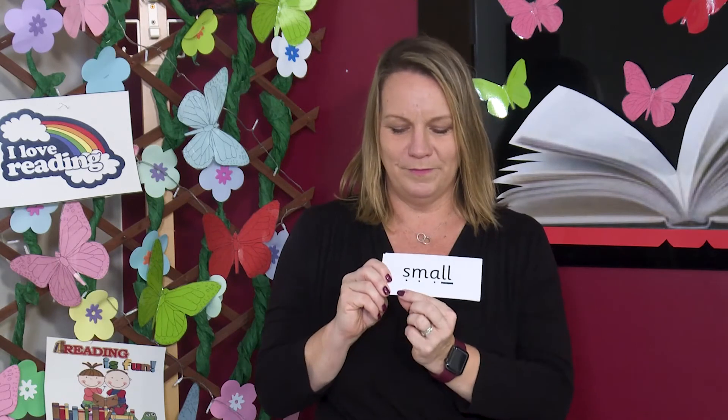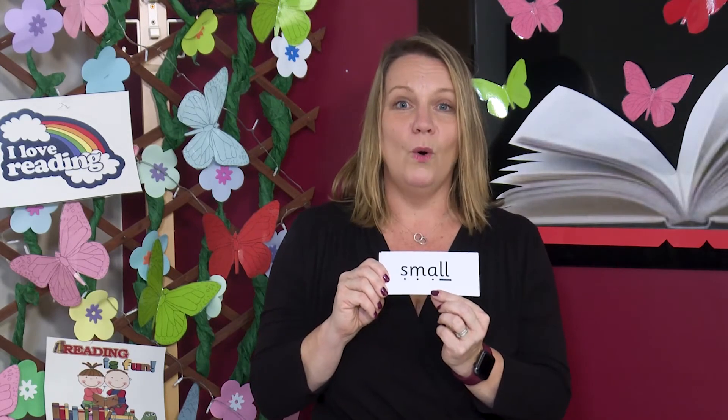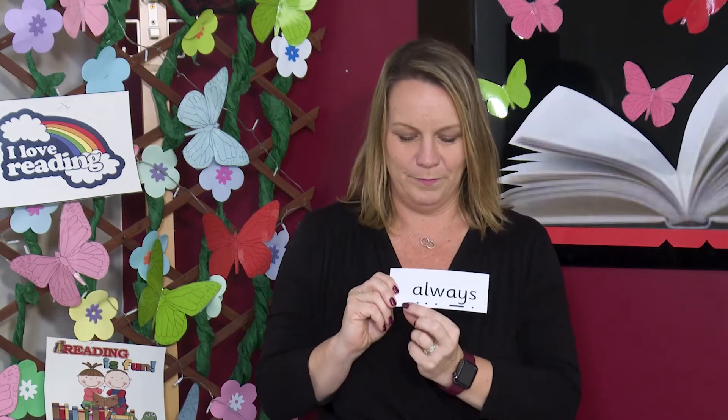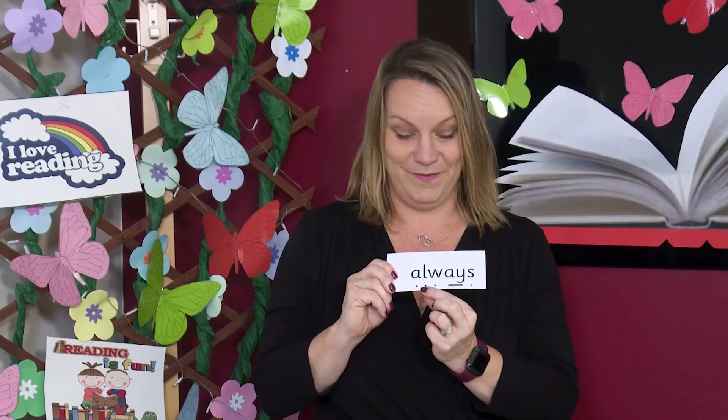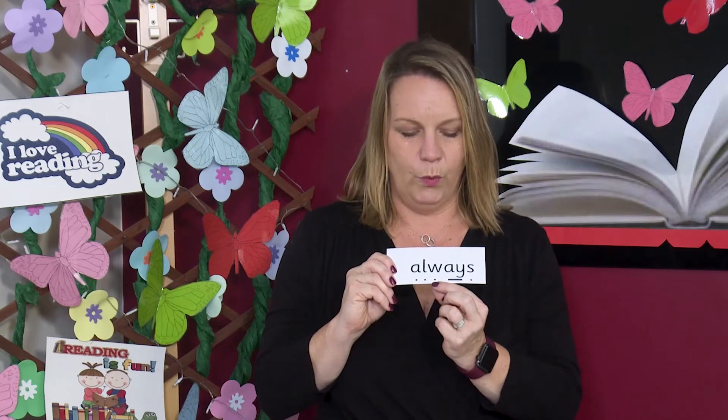Off you go. Now let's read it together. S, M, OR, wall — small. Kittens are cute and very small. Sound out and blend — it's a longer word so let's chunk it up. Let's read the word together. ALL, W, A, Z — always.